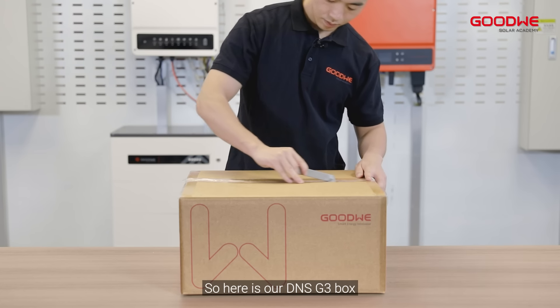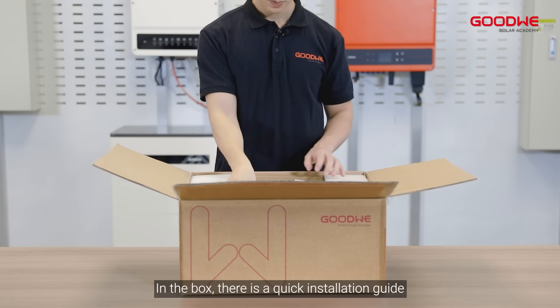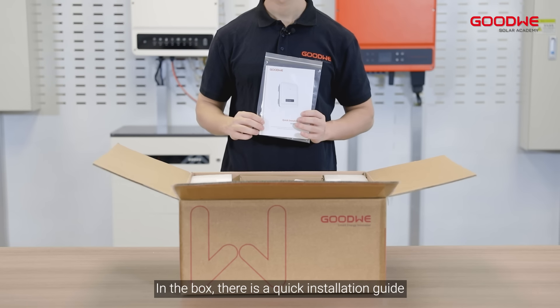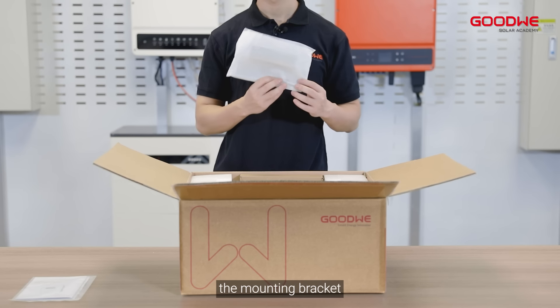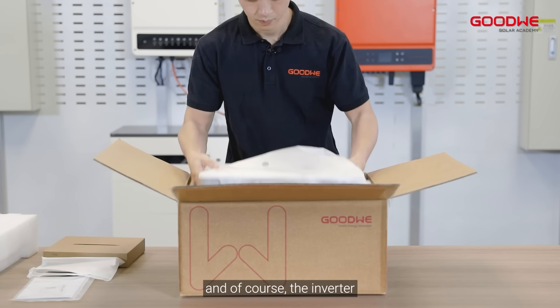So here is our DNS G3 box. Let's do an unboxing. In the box, there is a quick installation guide, the mounting bracket, the accessory box, and of course, the inverter.